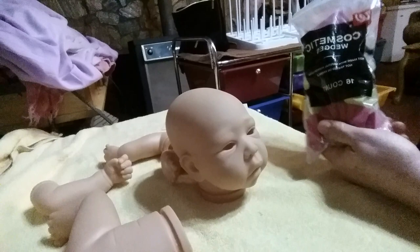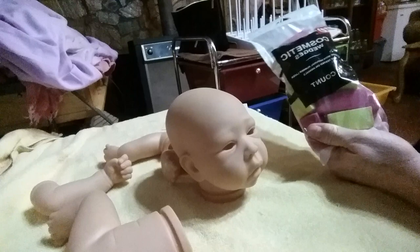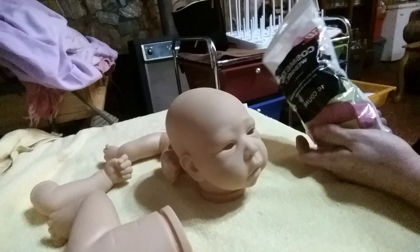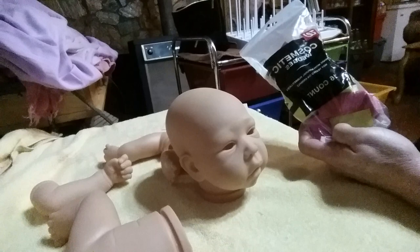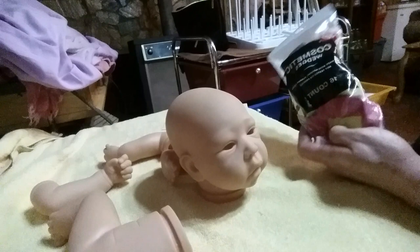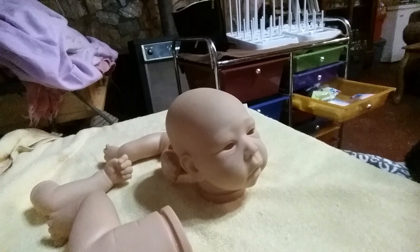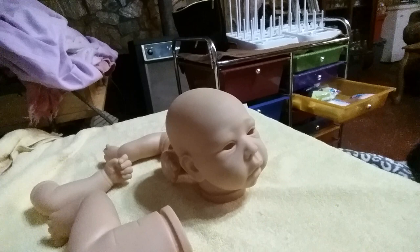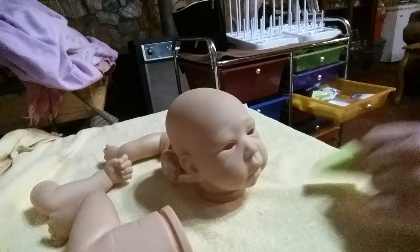I got these cosmetic wedges — I don't know how they're gonna work, but they're the bigger ones. I got them from Walgreens. They're natural rubber latex sponges, cosmetic wedges — 16 in a pack. They only had two packs left and I got them for about a dollar a pack on sale. They're colored but we don't care — they do the same job. See how big they are? I'm gonna try them out and see what I come up with. Hopefully they will not be the ones that puff up and just explode when they get liquid in them — those don't work well for me when I'm reborning.